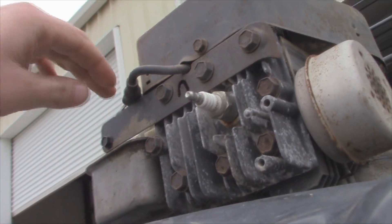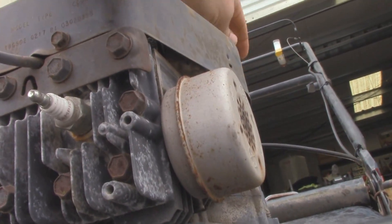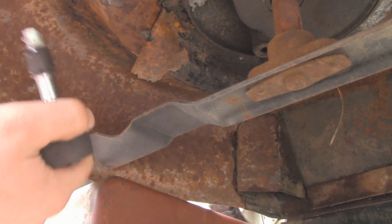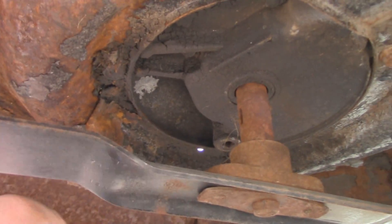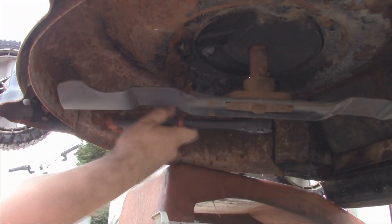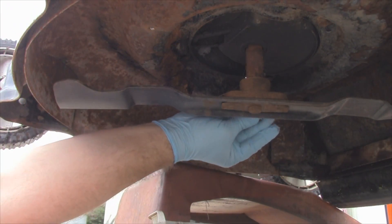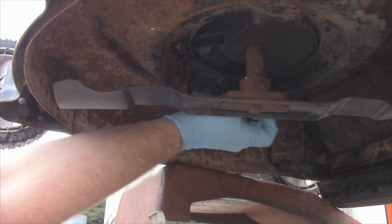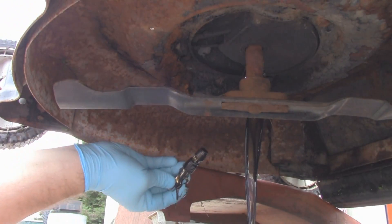Safety first — remove the plug wire, and I also undo the oil dipstick just to get a little better airflow. We'll be doing this from the bottom. You guys can see that little drain bolt right there. It's going to be a little hot — that's really to be expected.